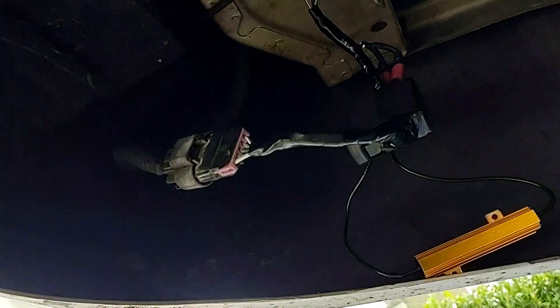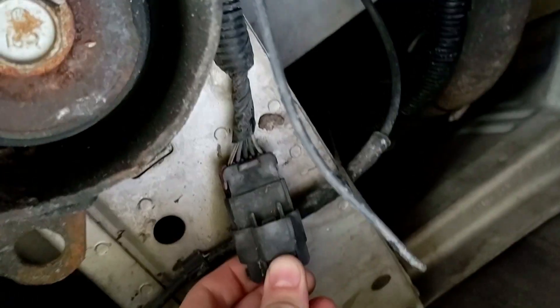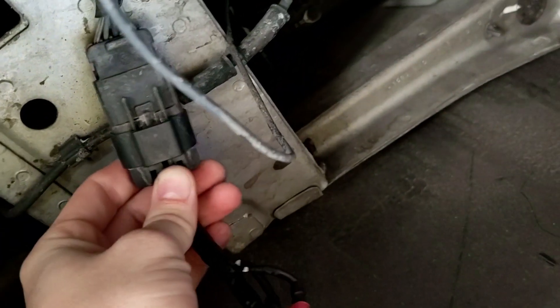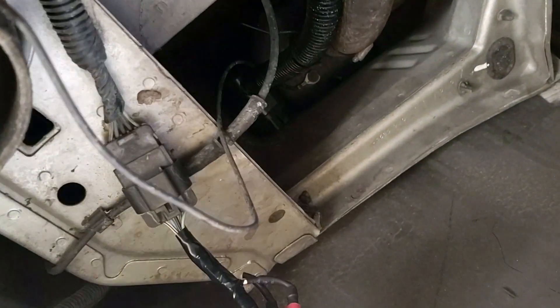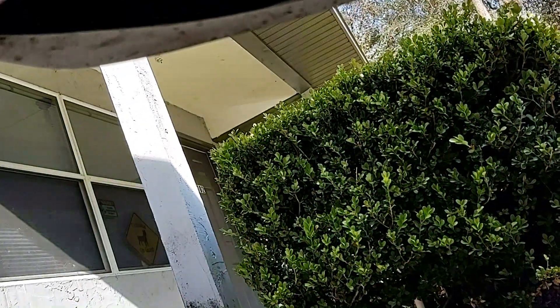Here's underneath the driver side — this is the body-side harness coming in right here, and this is the tail light harness going up to the tail light. Normally this is just plugged directly together. My harness has the same plug on both ends so it literally interrupts the signal. This end goes to the chassis side, this side goes to the tail light — and it just plugs right in with a click.